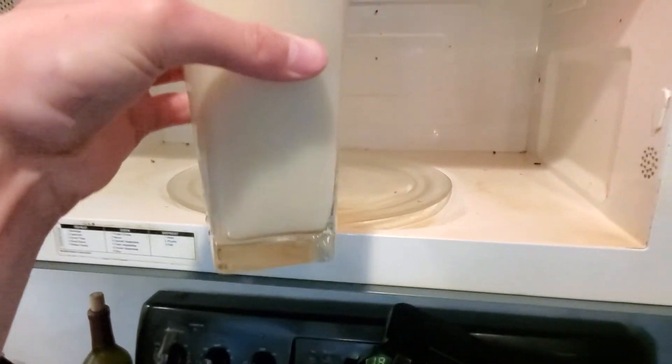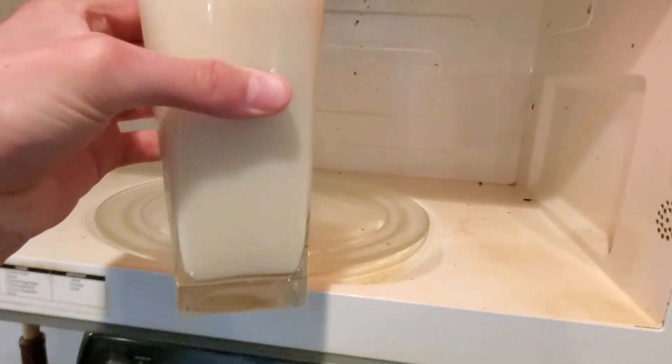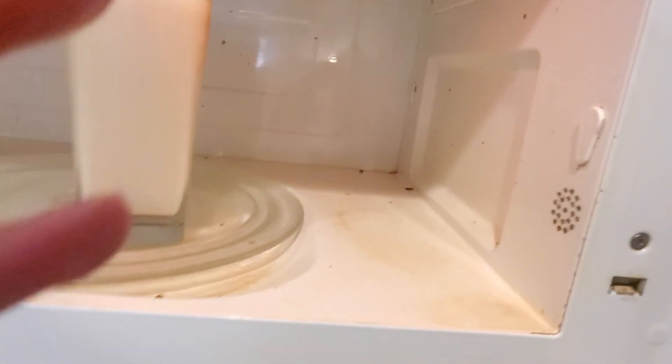Oh my gosh. I better not spill any. Guys, I'll get back to you when it's on the table.